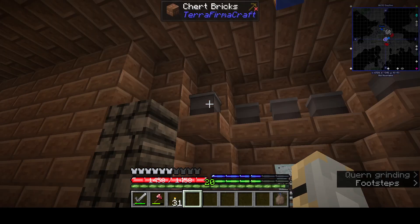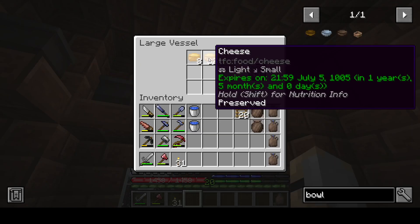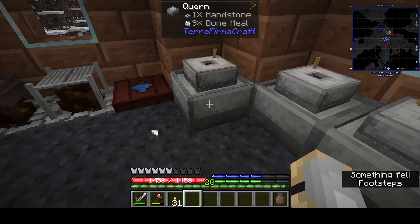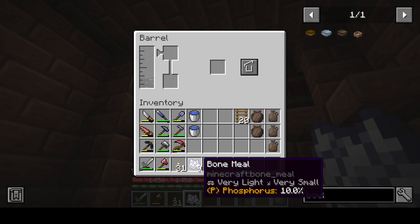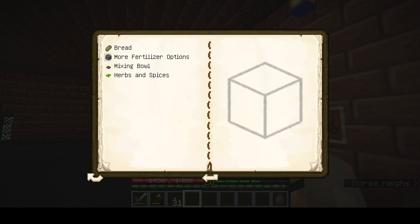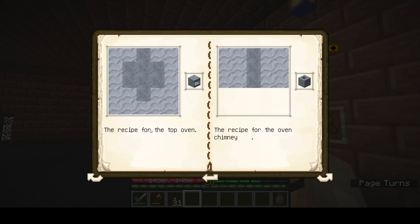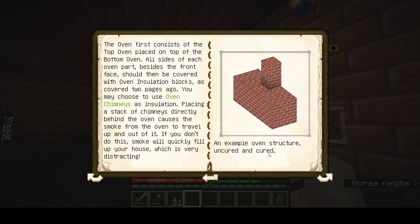I think it changes the way you make bread and if I remember correctly, cheese too. I also tried a mod pack with a bunch of different stuff in it — herbs and spices. We're starting with the oven, so we're gonna need some clay. I don't know how many ovens you need. Sample of an oven structure — uncured and cured — where's the front?